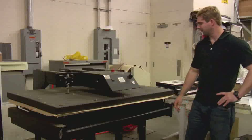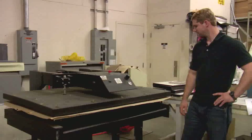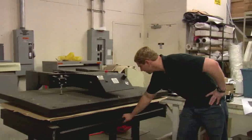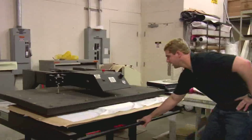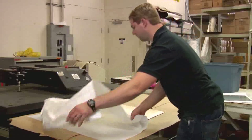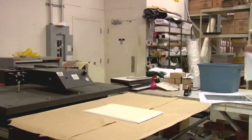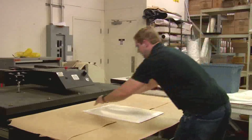Now it's done and our platen is lowering. Once it's all the way down, pull it on out. Discard our fabric. Now it's time to take a look at the transfer.